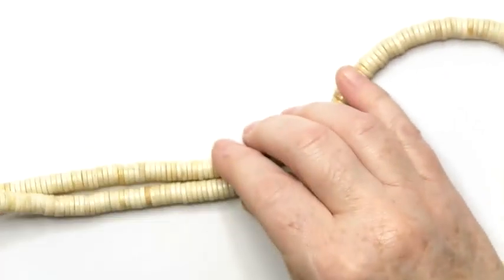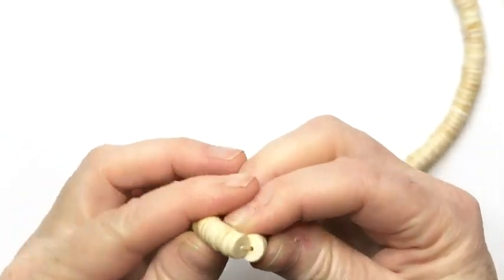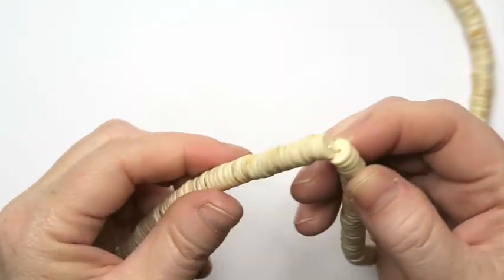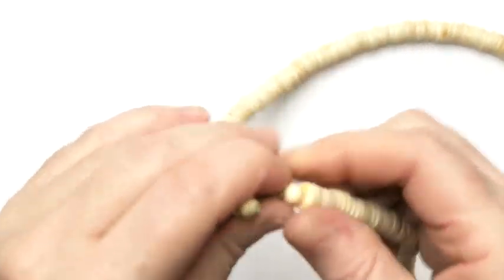Next are these — they look like shell bead necklaces, but they're actually plastic. These ones will go into a lot. Also, the clasp is broken on those.